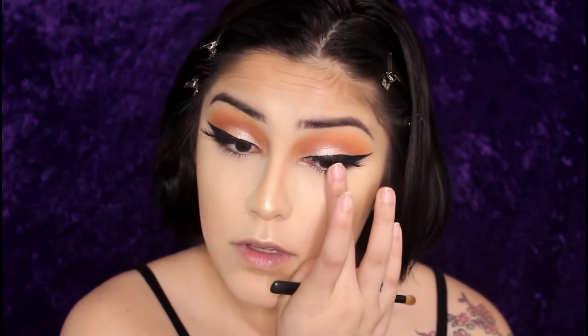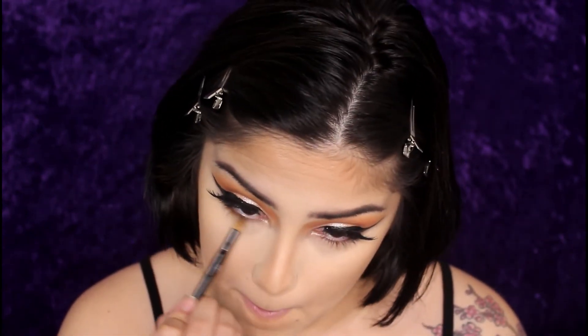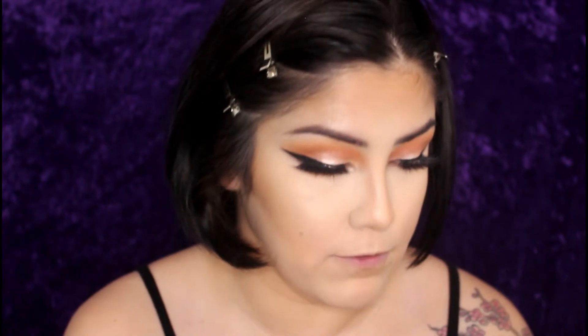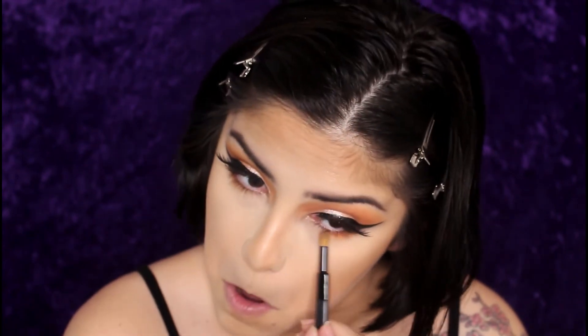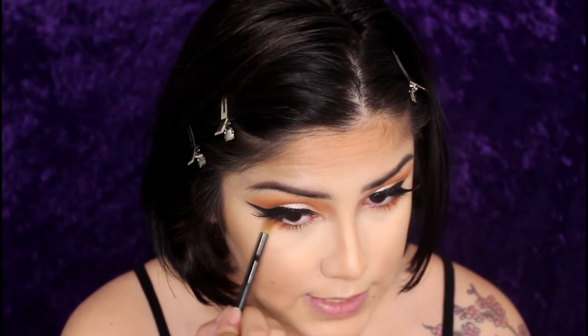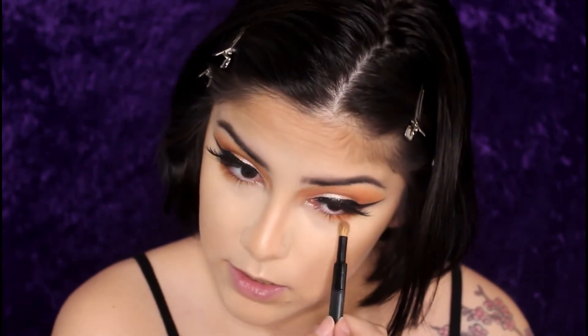Now that I have my lashes on and I'm feeling popping, I'm going to go back in with the Morphe palette and take that orange that we placed in our crease and apply it under my eyes — only halfway though. Really focus the product on the outer corner. I like a lot so I drag it down and apply it downward as well because I like it to look smoked out.